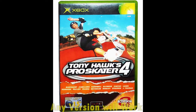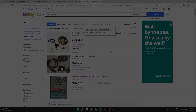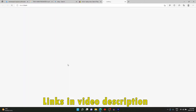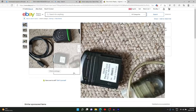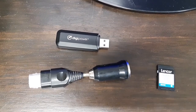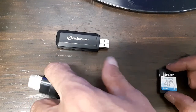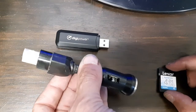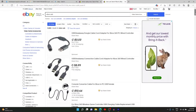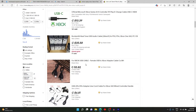I have a copy of Splinter Cell and Agent Under Fire, so I'll show you how to use those two games in this video. You're also going to need a way to get an Xbox save file onto your Xbox. Generally this is done using an Action Replay tool, which is extremely hard to find, or a USB stick — though most are incompatible — or a low-capacity SD card under four gigabytes, using a USB SD card adapter plugged into an Xbox-to-USB controller port adapter.